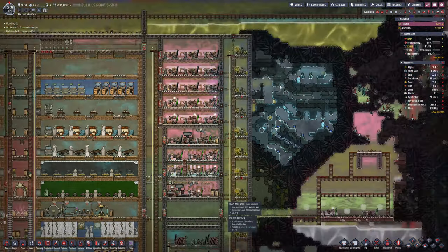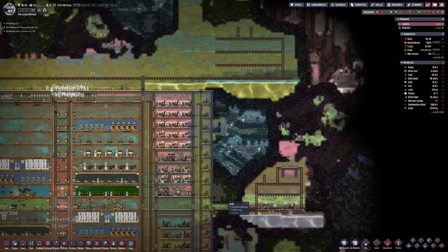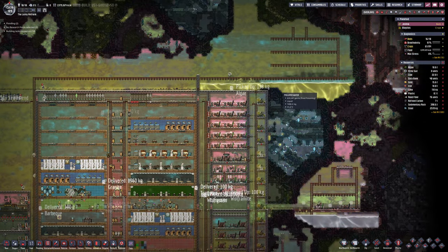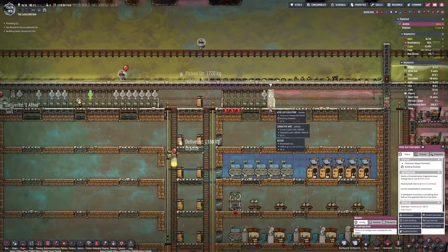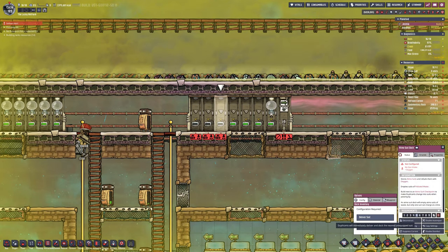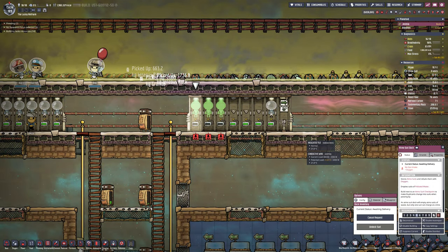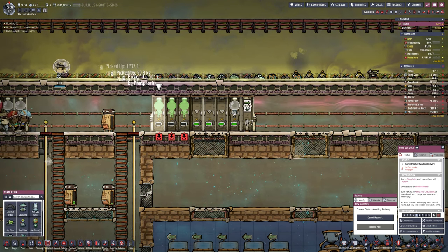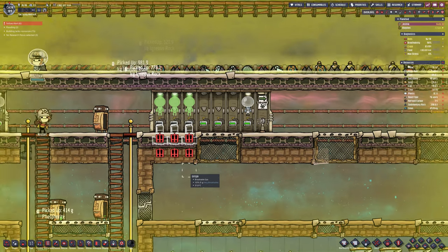Coming back to look at the refinery for the metals — both of them seem to be running well, everything seems to be in check. There are 15 of those thermostatic generators running the steel. You will get away with 12 as long as you use the hydrogen, as I am, to dissipate the heat — you will be fine with 12. I've used 15 just to fill the gap, because that space would have been left otherwise and it was annoying me. So that's why I went for 15.